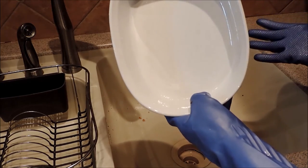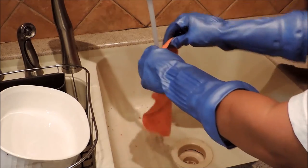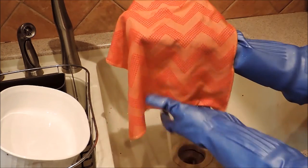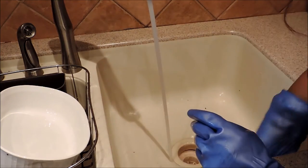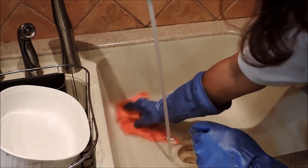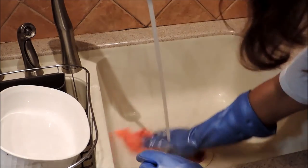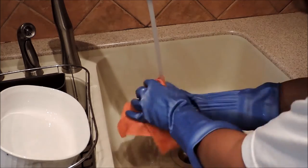So the Scotch-Brite scrubbing cloth has two sides. I'm going to use this next to clean out the sink with the scrubbing dots, and on the other side just clean out the sink. Just a little bit of white vinegar and baking soda — I don't measure it out. I just cleaned out the sink. Just done.